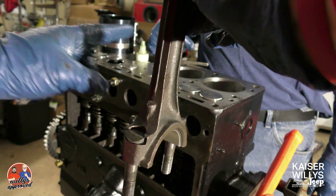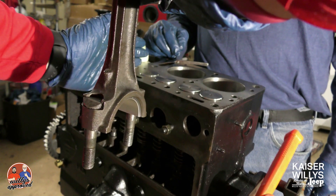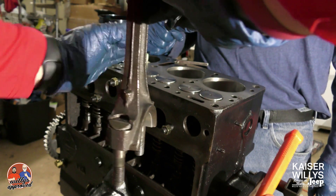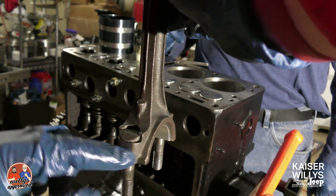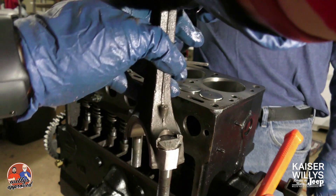The two on the inside are going to go away from the center of the engine, meaning away from that middle main journal. And that's how you install your connecting rods properly. Thanks for watching.